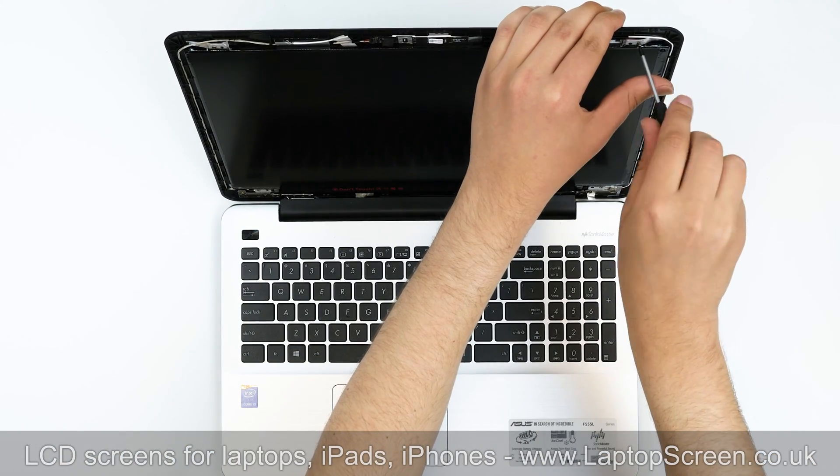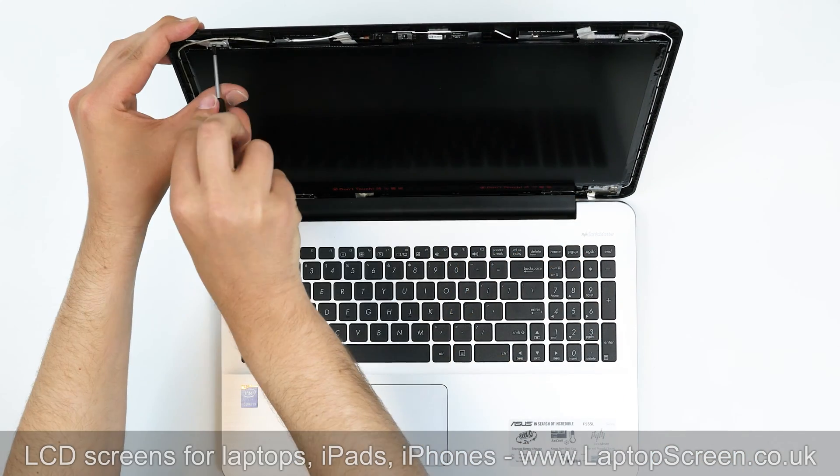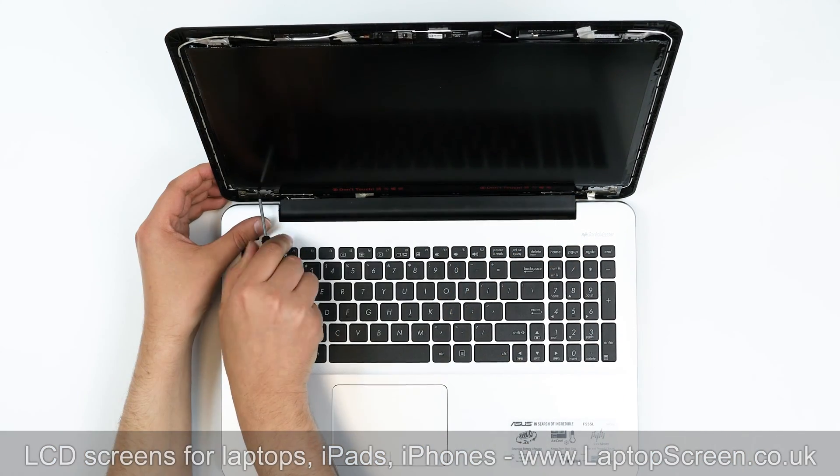Now we have access to the LCD panel. Remove four Philips screws holding the screen in place, one screw in each corner.